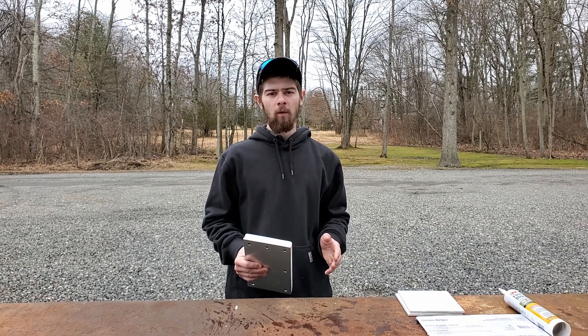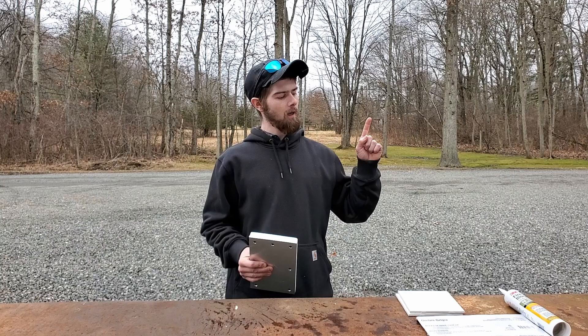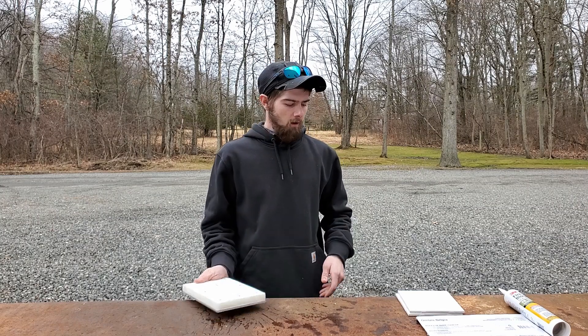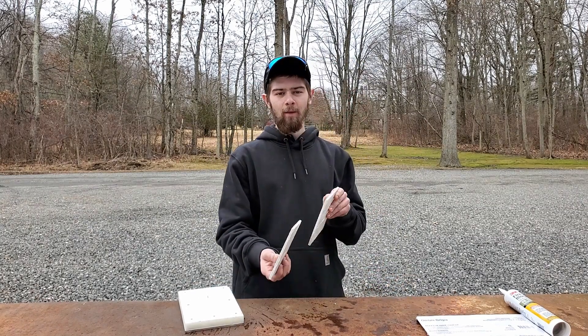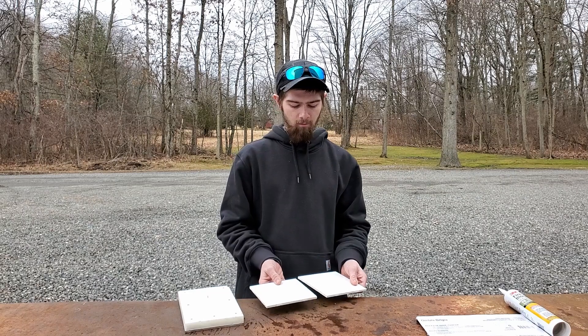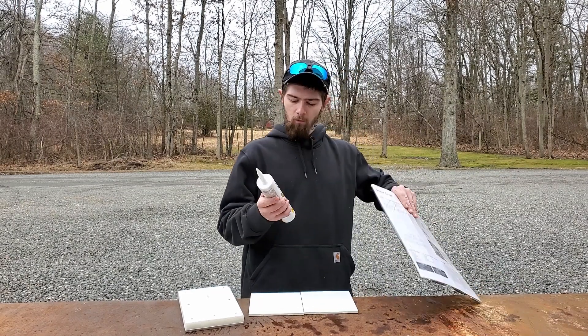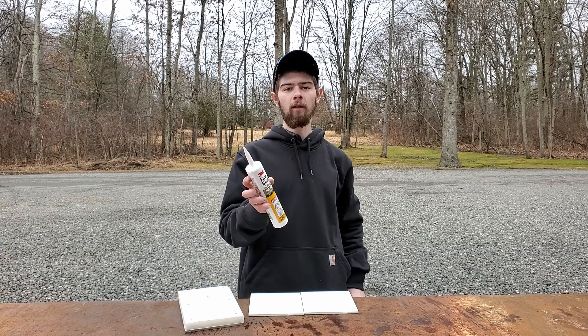If you haven't checked out my video on my armor before, I'm going to be posting a video up top right around here somewhere — go check that out. That will show you everything I've done up until this point. Then we're going to move on and put a thinner ceramic that's going to be a porcelain backer, and I'm going to be bonding that with fire blocking sealant.